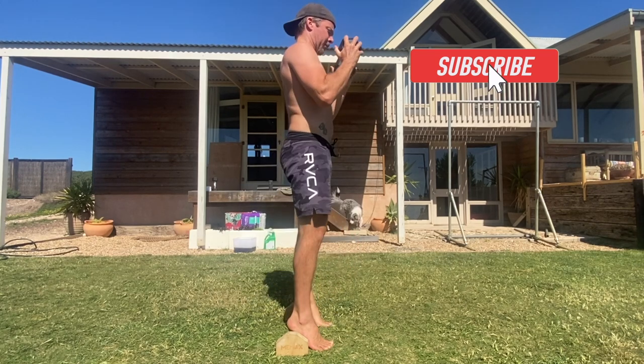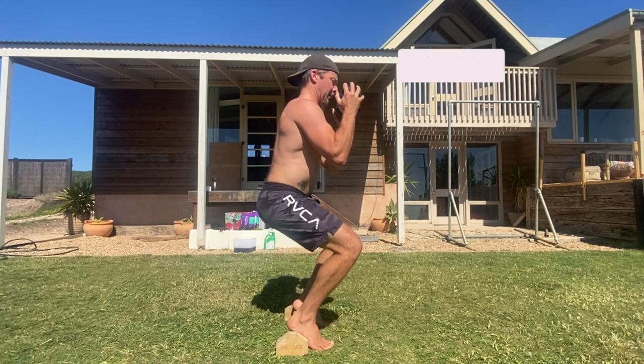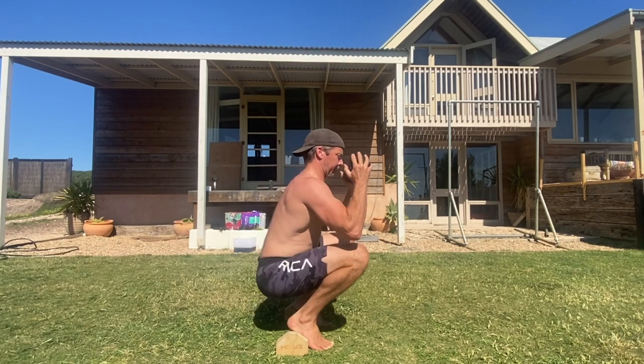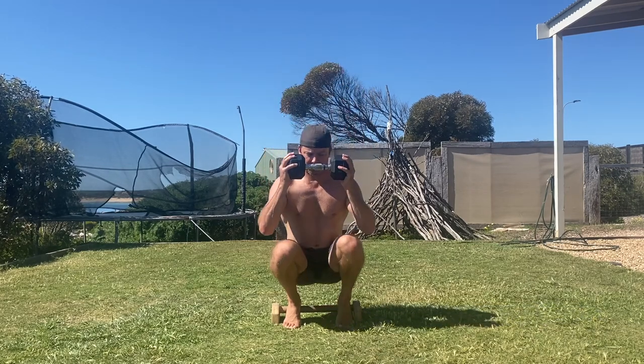This one and one quarter variation adds a one quarter rep at the bottom of each rep. We do this for two reasons. Firstly, the VMO quad muscle engages most at the first 15 degrees and the last 15 degrees of knee flexion. Here we are targeting the VMO at the last 15 degrees of knee flexion — the bottom of the squat.